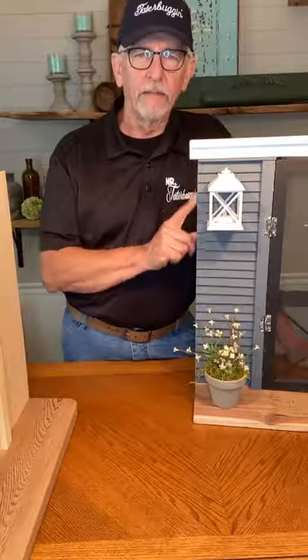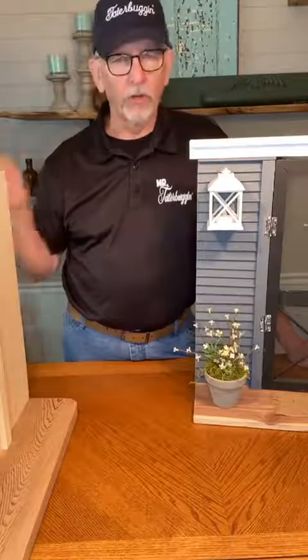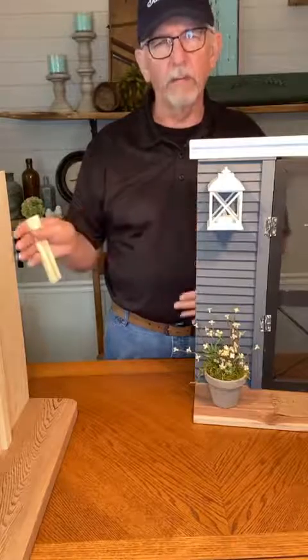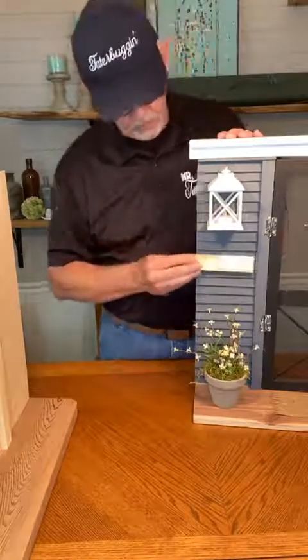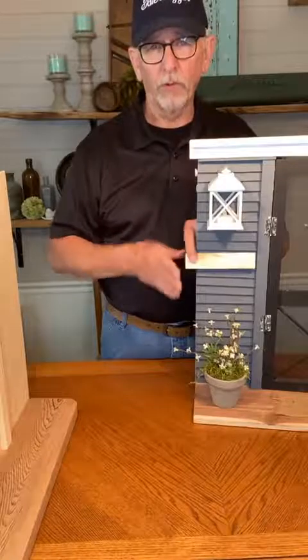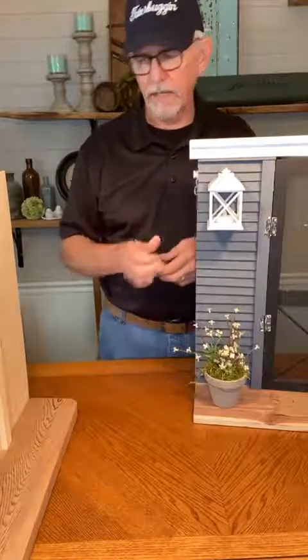Don't worry if the little pieces of siding coming in your kit come out beyond the wall — you really do want to cover up that wall. That wall is just there as structure. They're all the same size so they're going to end up with a straight line up this side. If it comes out beyond the wall, it's okay — it doesn't hurt a thing.